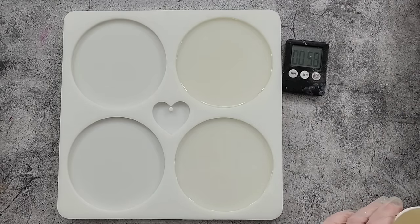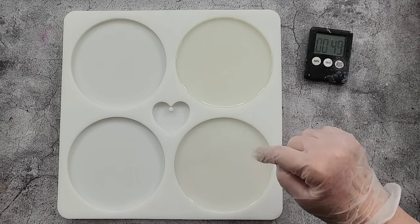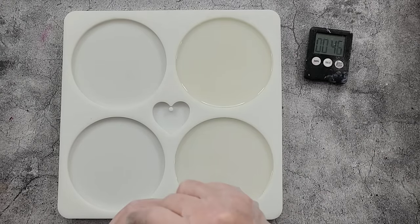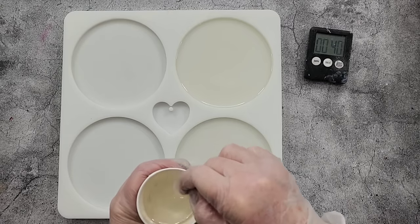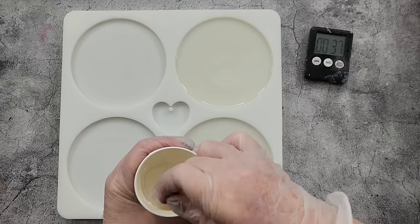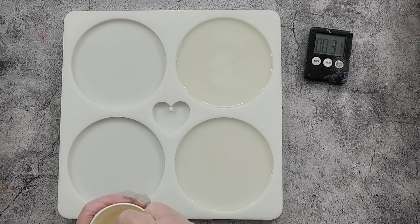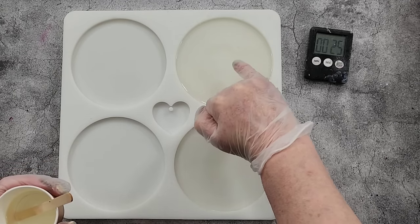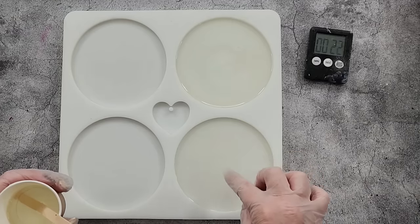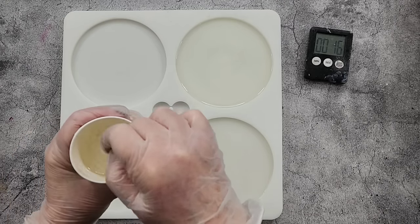I'll put the timer on for another minute. I feel like this one hasn't got quite as much as that one, but live and learn — the coasters will all be the same thickness once we're done because I'm going to put the sticker on and then top coat them. The mold is white so it's a bit hard to see if they're changing color yet. I can see this one starting to get a bit cloudy in the center.